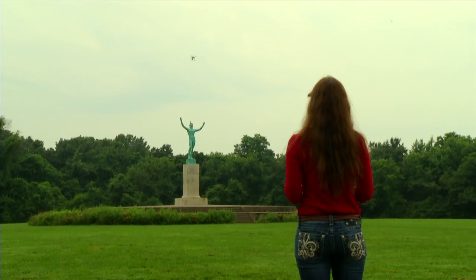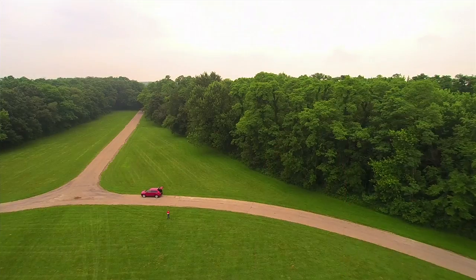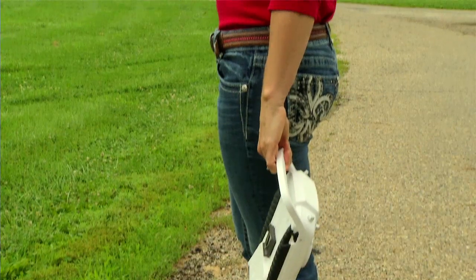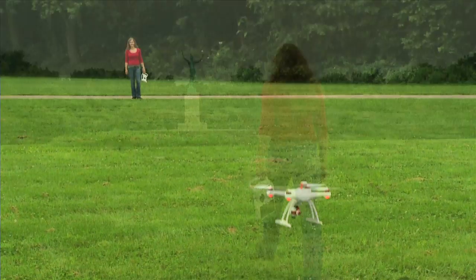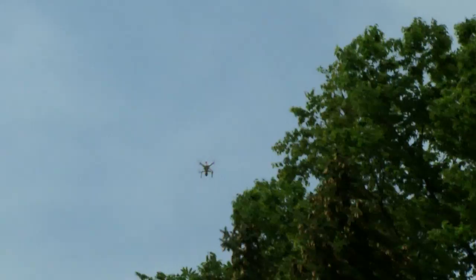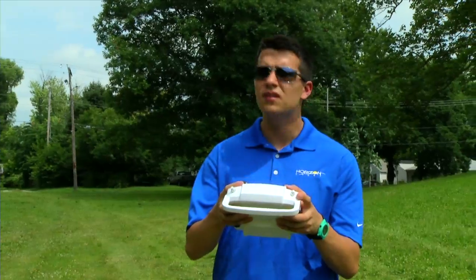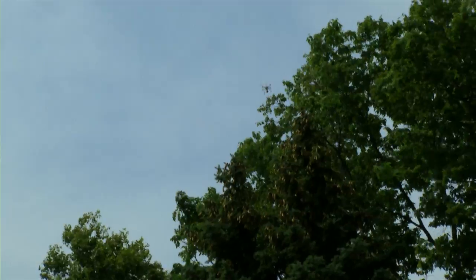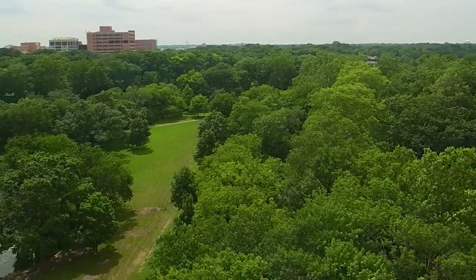When you're done taking video, let the Safe Plus Return Home Mode fly your Chroma right back to you and land safely at the point where it started. This mode also comes in handy if you accidentally lose sight of your Chroma — once you see it again, you can flip back into a flying mode and continue having fun.